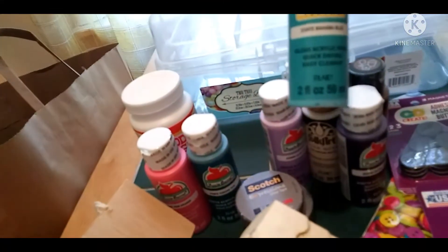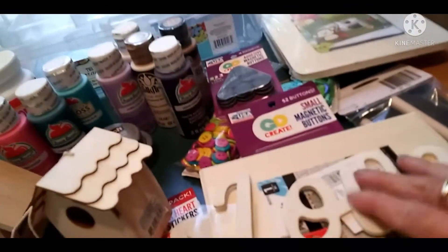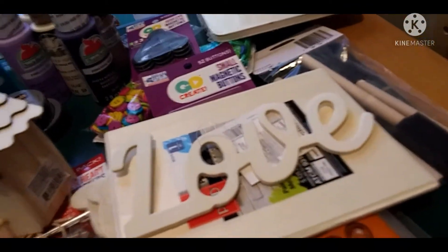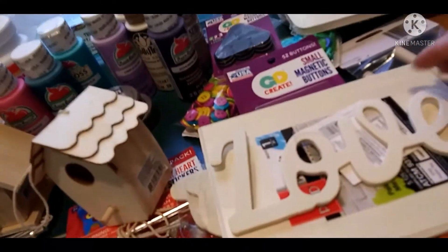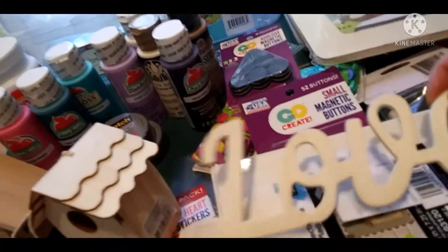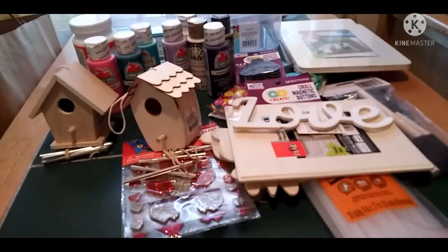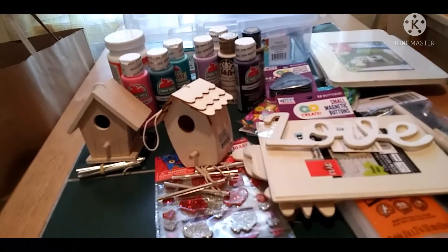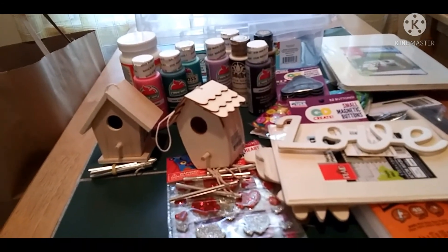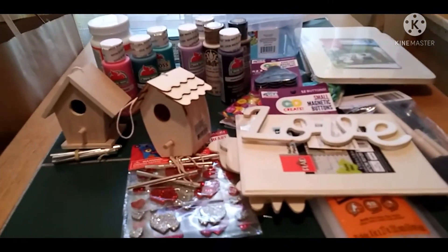I'm thinking of doing a beachy project with one frame since I have that beautiful bahama blue paint. For the other, I want something antiquey — maybe coffee latte for the trim and antique for the rest. Anyway, that's my Walmart haul for today. Don't forget to let me know what you think about the toilet paper and tissue covers, give me a thumbs up, leave a comment, and have a great day!